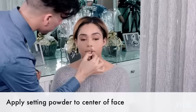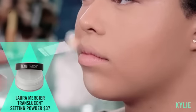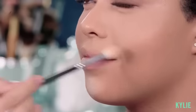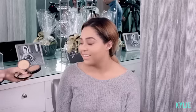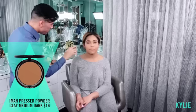I'm gonna use the Laura Mercier translucent setting powder to set the center of her skin. This might look a little crazy right now because I'm just placing the powder on to quote-unquote bake. The term baking is simply setting the powder on the skin for a bit and letting the skin absorb the powder. So using a fluffy brush and these Iman powders, I'm gonna be mixing both colors to bring back some color into her skin.